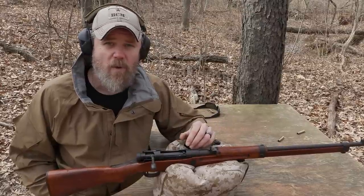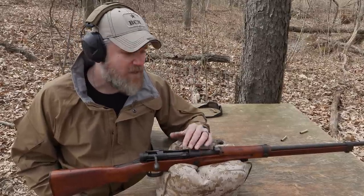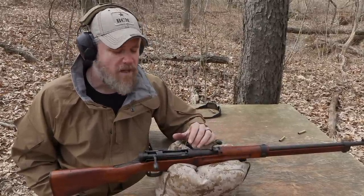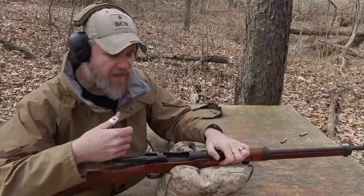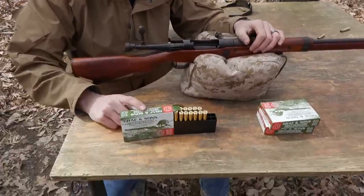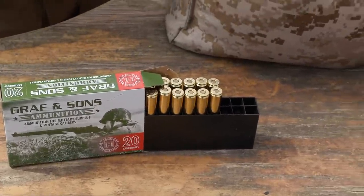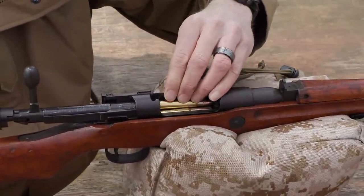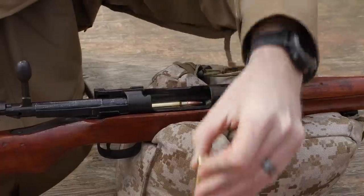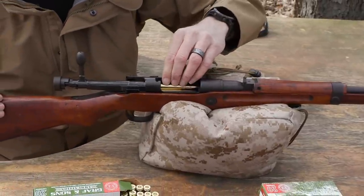The guns were made as cheaply and quickly as possible, but they're entirely safe to shoot assuming the gun is in good working order. There are a lot of folks, myself included, who shoot these last-ditch rifles and there's nothing wrong with it. To prove that, I'm going to shoot it. I'm using Graf & Sons 7.7 Jap ammunition. The Japanese started off using 6.5 Jap in the earlier Arasakas, then moved to the 7.7, so all the last-ditch guns will be in 7.7.